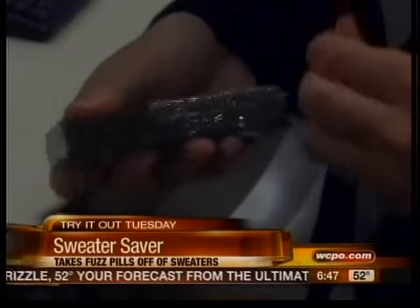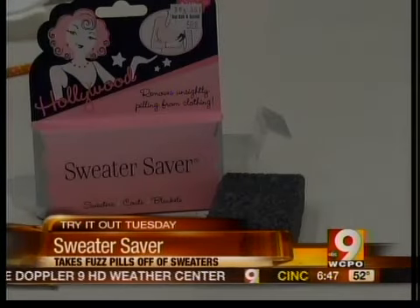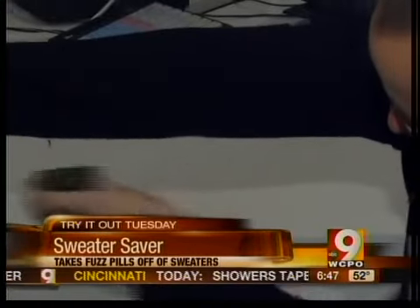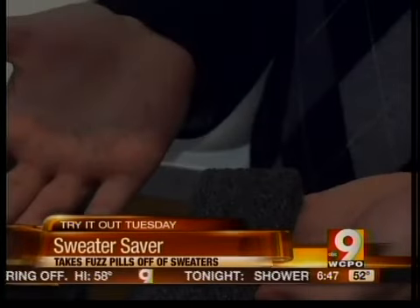In fact, when our tester unwrapped the Sweater Saver, he got black dust all over his hands, which was not the best of starts. But our tester said the product works well to get rid of those unsightly pills. He was surprised about how much fuzz came off in the process. Now, maybe it's taken off a little more than just the unwanted fuzz. Our tester was worried the rough stone would snag his sweater.